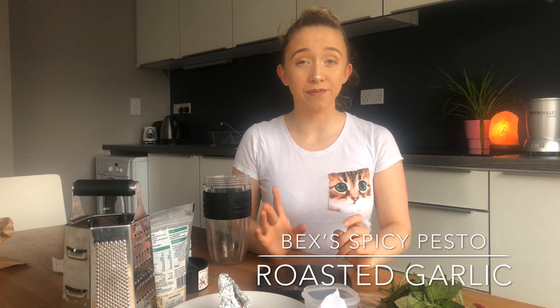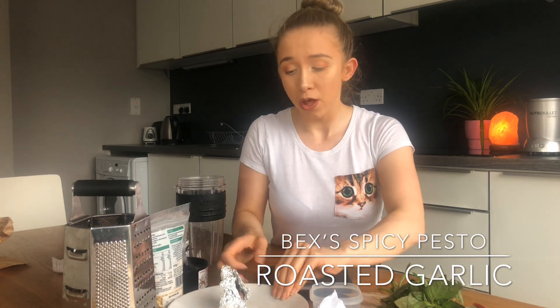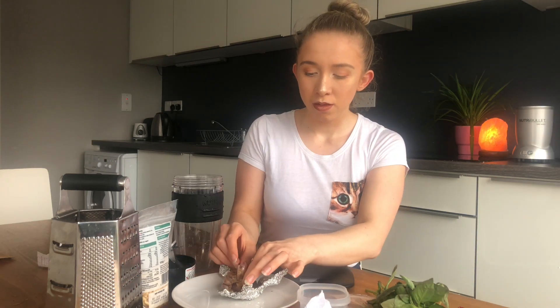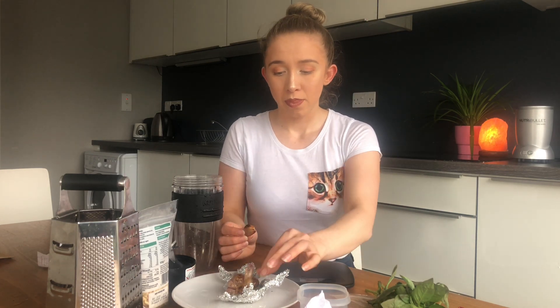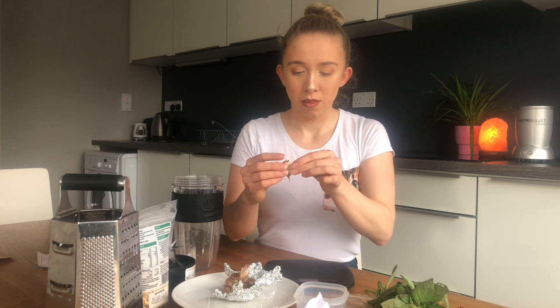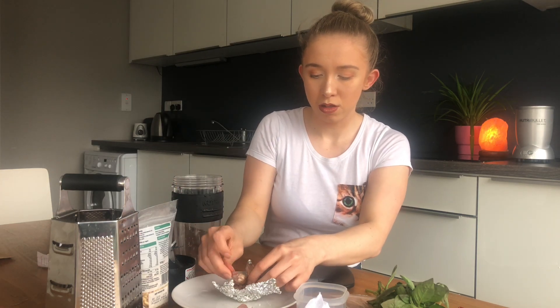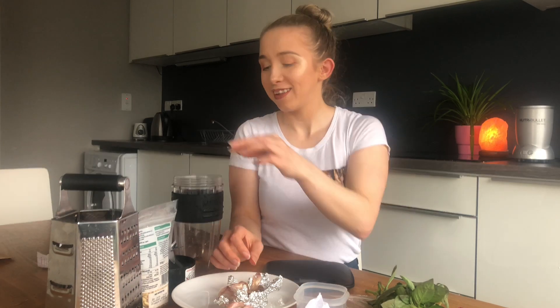It actually only took around 15 to 20 minutes for the garlic to cook and soften. You should be able to pull it and it should be quite soft. I'm going to use two cloves of garlic — you can put in more or less if you don't really like garlic. Actually, I'm going to put in three; I really love garlic, but I would recommend two.